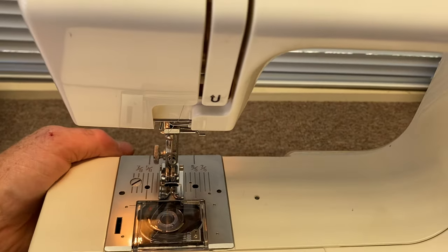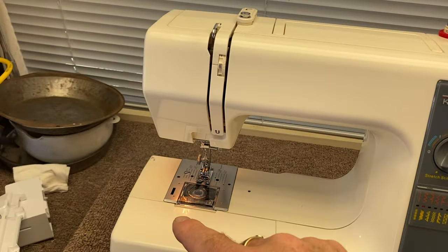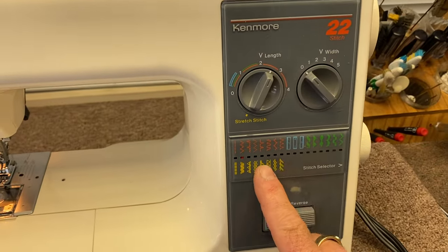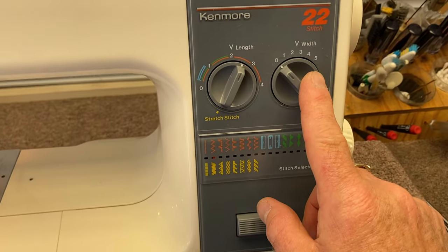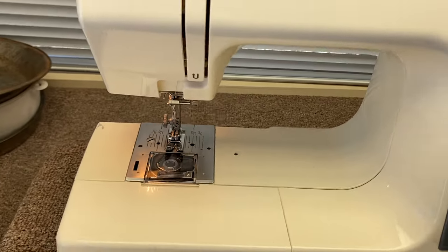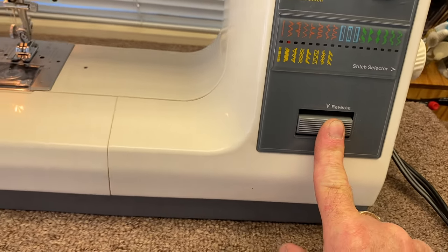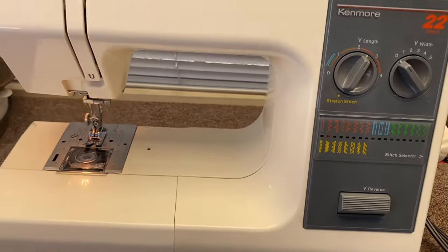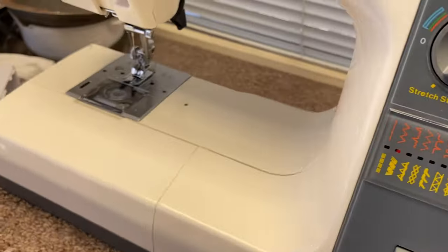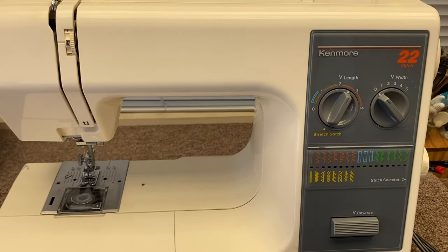So we know how to wind a bobbin, thread it, insert the needle, and put the bobbin in. We know how to change the stitches, the length of stitch, the width of stitch, the pressure regulator, and the tension. One last thing — reverse. You have to hold the reverse button down for it to reverse; when you let go it'll go forward again. There's also an on/off switch which turns the motor and the lamp off. And that is your Sears Kenmore sewing machine lesson for the day.